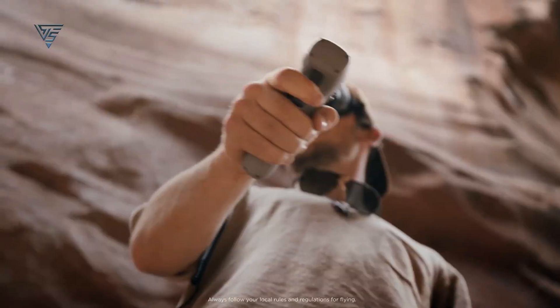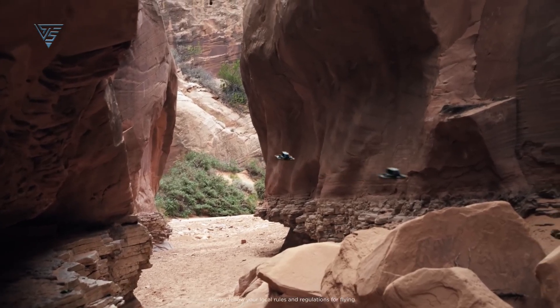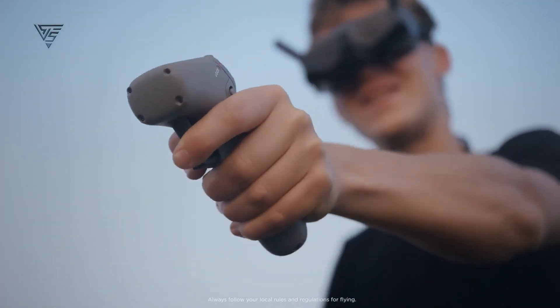This feature holds significant importance in guaranteeing the safety and durability of the drone, empowering pilots to maneuver through intricate environments with assurance.